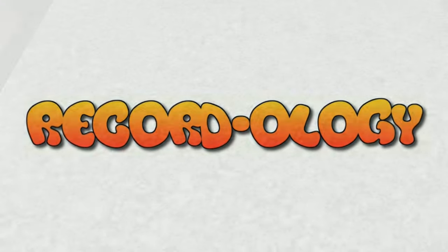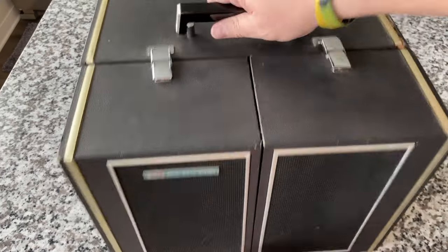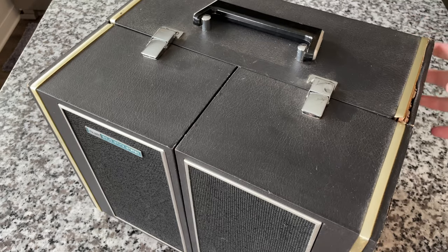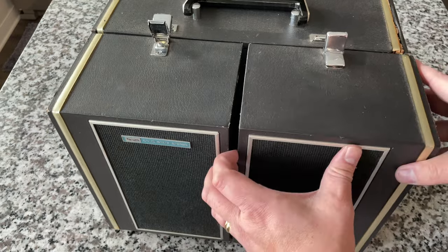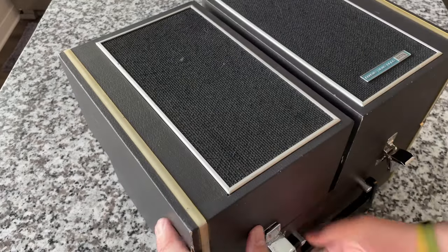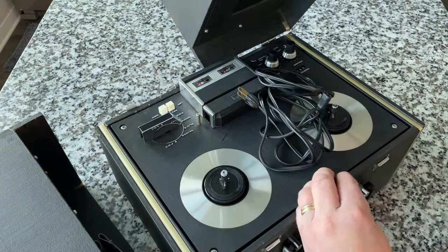Welcome to Recordology! Let's say it's the late 1950s and you want to make a tape recording of the kids, or perhaps play back some pre-recorded tapes. So what do you do? Well, you get out the tape recorder, which is a beast. Now let me preface this: this particular model is a 1968, so you'll get the point. You're going to need speakers, so let's go ahead and lay it down on its back and take these speakers off.